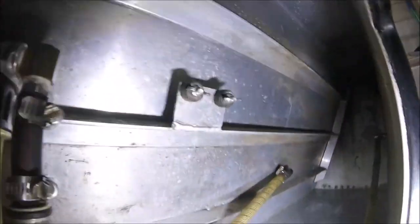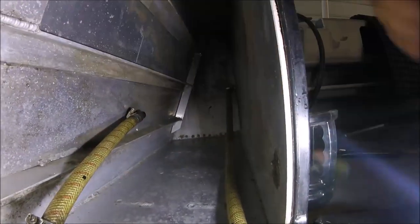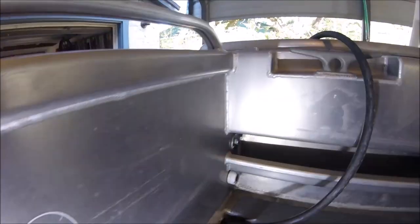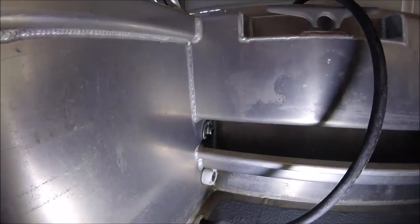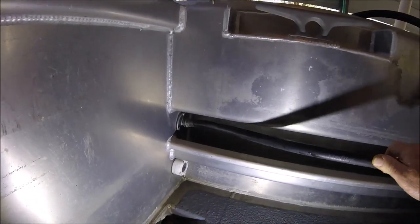Right here is where that pipe comes in and the pump is in line. Then this hose goes back there, which ends up right here - going to that hose bib, which in turn is the hose for the saltwater washdown.